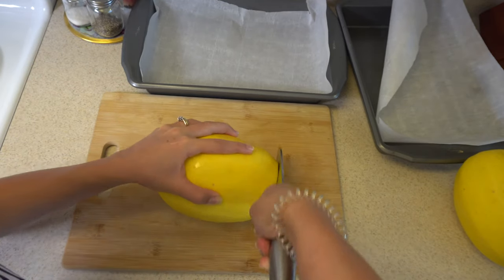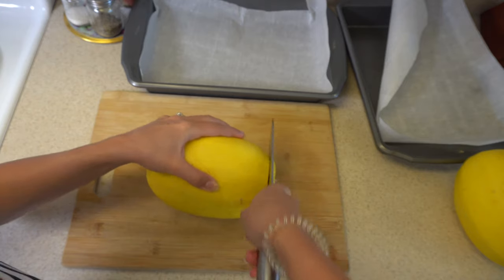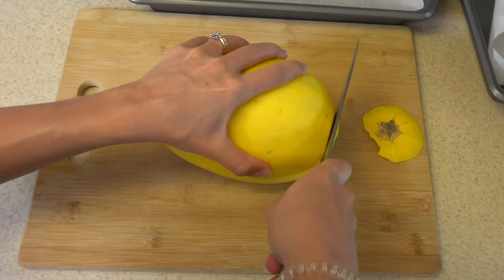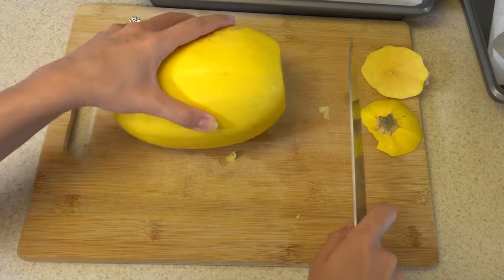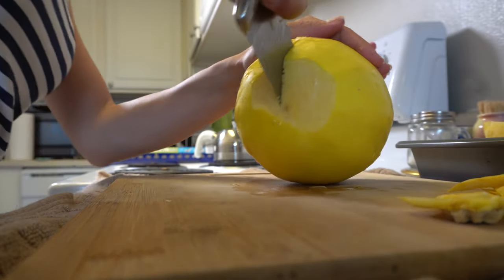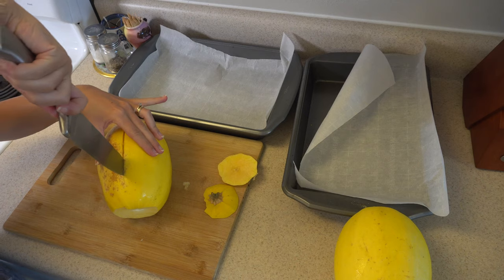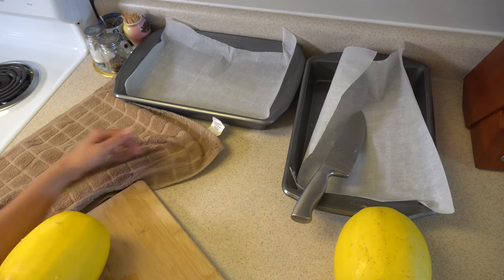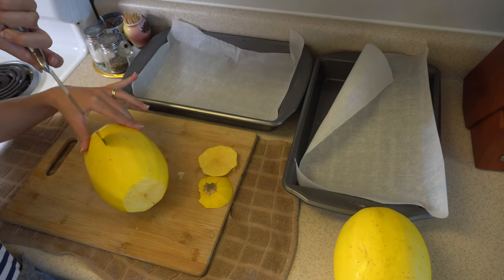Cutting a spaghetti squash is the hardest part, so make sure your knife is sharp. But also be really, really careful — don't cut yourself. We are taking the sides first and then cutting it in half. At this time you can start heating your oven to 400 Fahrenheit. If you are having a hard time getting your knife through, just move it slowly and be careful. My cutting board was slipping, so I decided to put a towel underneath — you can do the same thing. It's going to be much easier to cut your spaghetti squash like that.